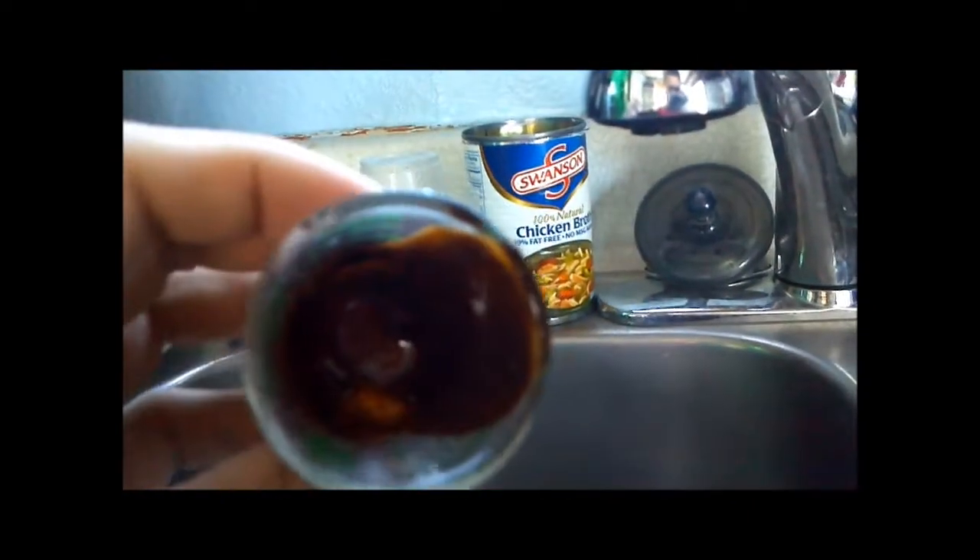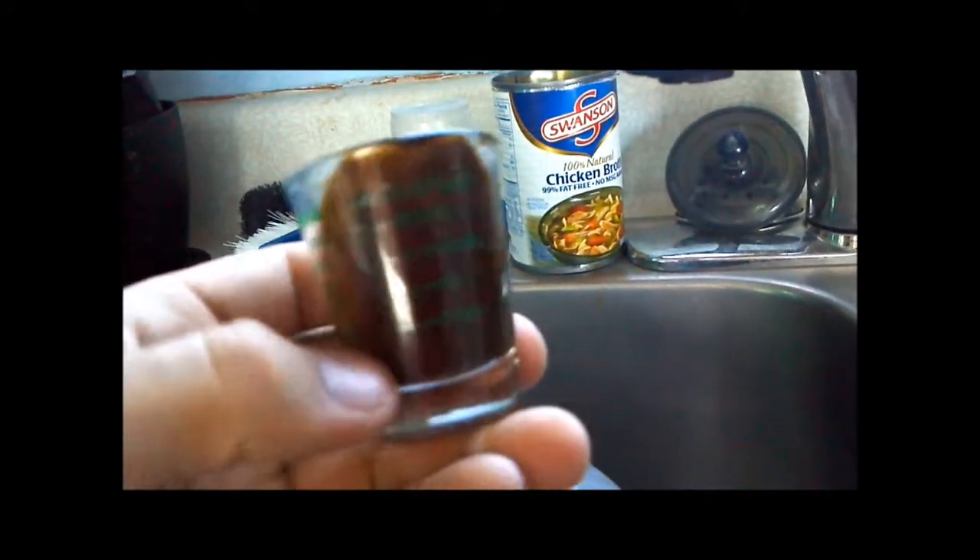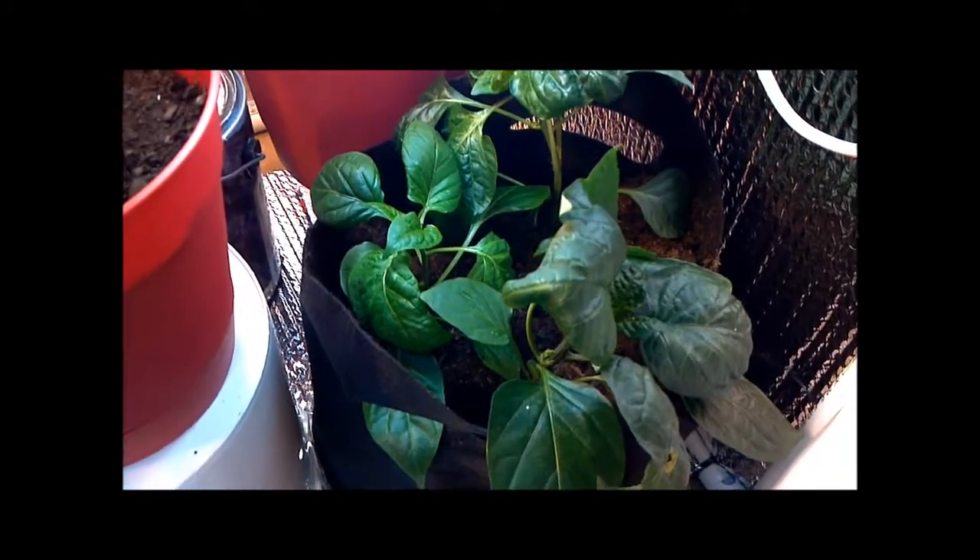Very thick, very dark. And I'll show you the peppers here in a little bit and let you know how those are doing since I've never updated on those at all yet. Here are the rainbow bells.